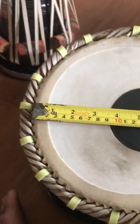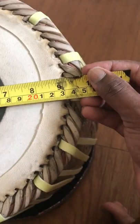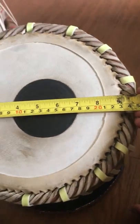That's also how you'd measure your bayan if it breaks and you need a bayan skin. Let's flip it up — this is nine inches.